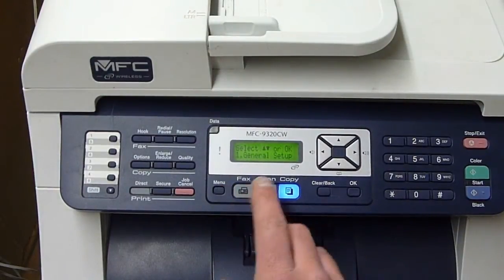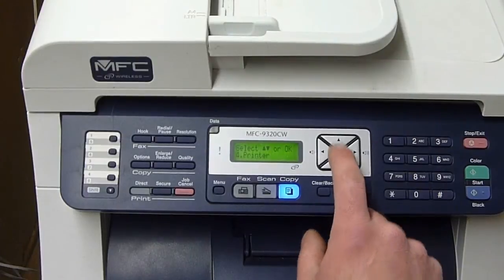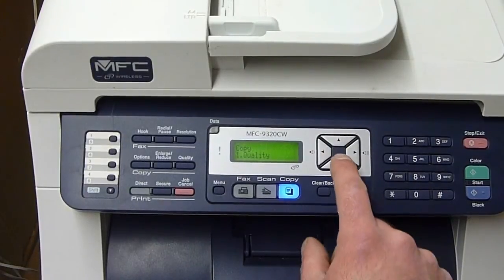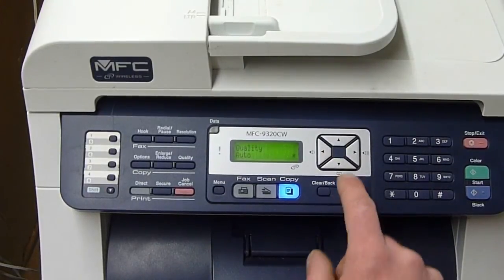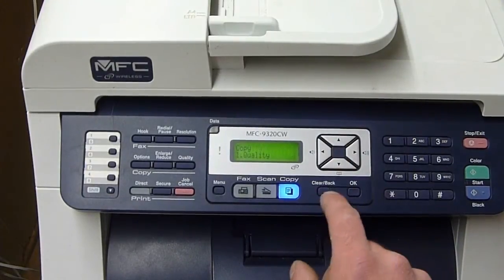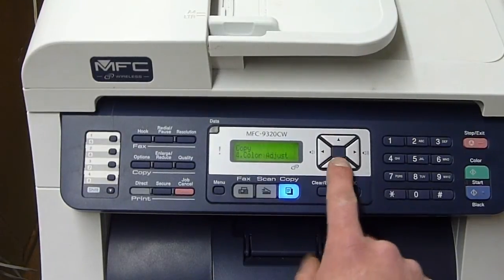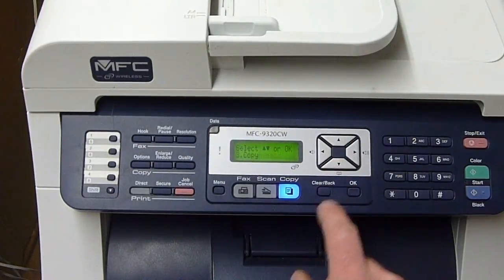Let's try menu — select general setup, fax, copy, printer, copy. Quality: auto, text, photo. Clear, back. Quality, brightness, contrast, color adjust — not much in there.